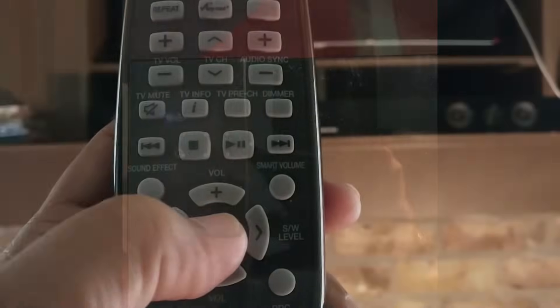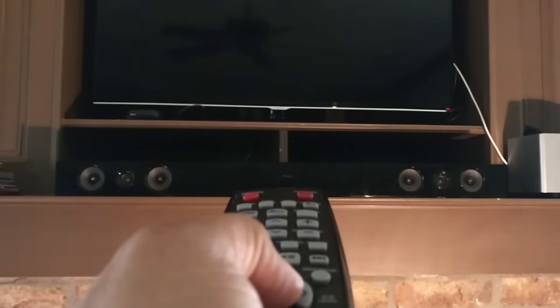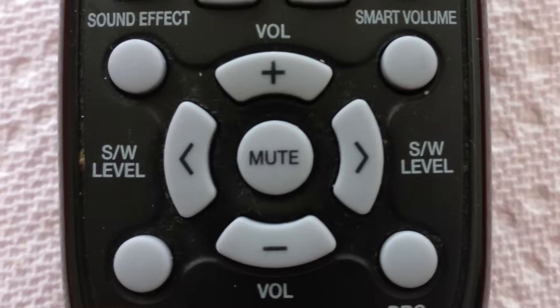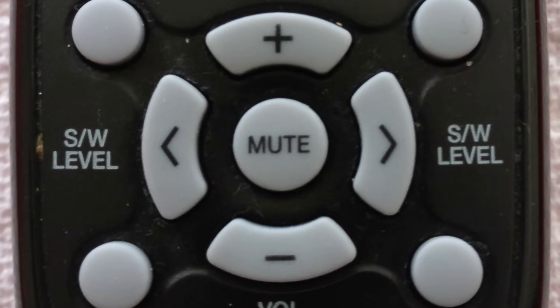You can now see that the blue light is blinking. While it is still blinking, take the remote control, point it towards the sound bar and press and hold the mute button. Your remote may be slightly different from mine depending on the model of your sound bar, but it should still have a mute button.